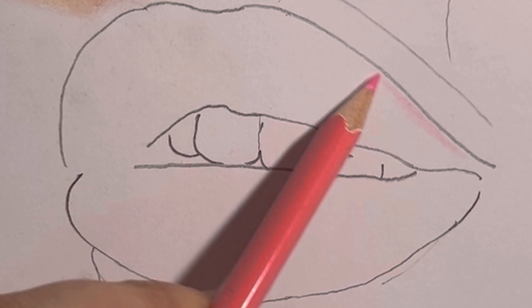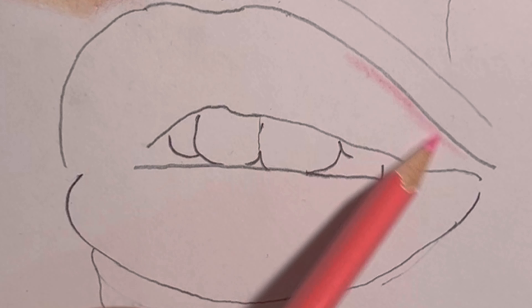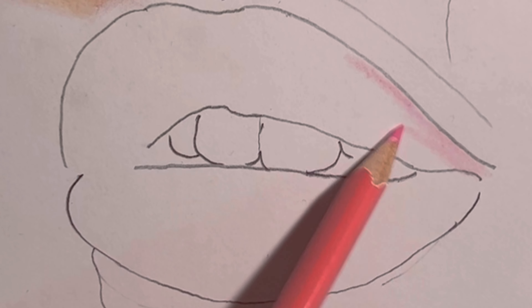To start, grab the lightest tone of pink and fill in the lips with the base layer. I'm using a soft pink for a natural look.